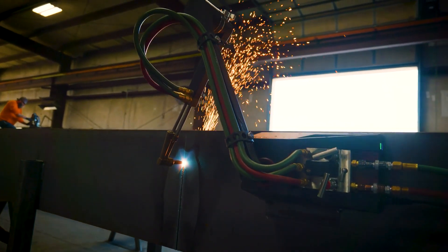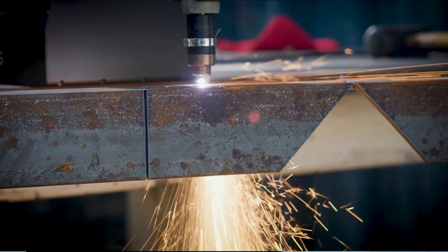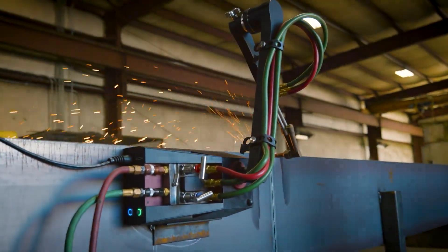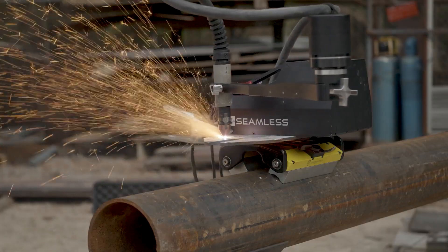You want to think about how your machine mounts to the material. You've got a couple of different options. There are some machines that use permanent magnets, and there are ones that use electromagnets like the Mach 1 here. We have the ability to mount vertically, upside down, and to pipe with our new attachments — really figuring out what exact differences you need when mounting your machine to the material you want to cut.